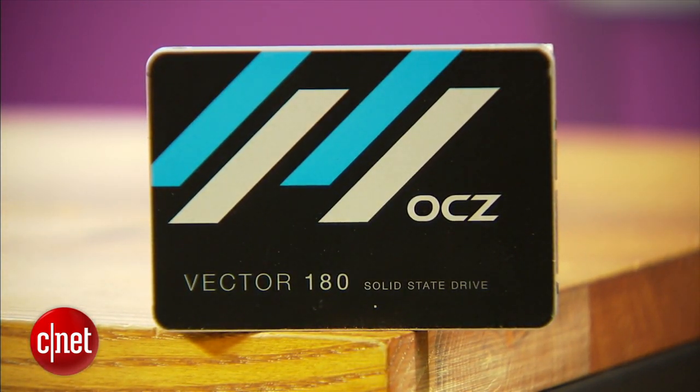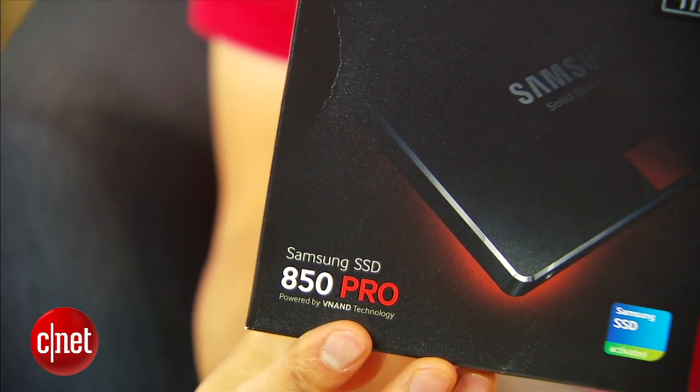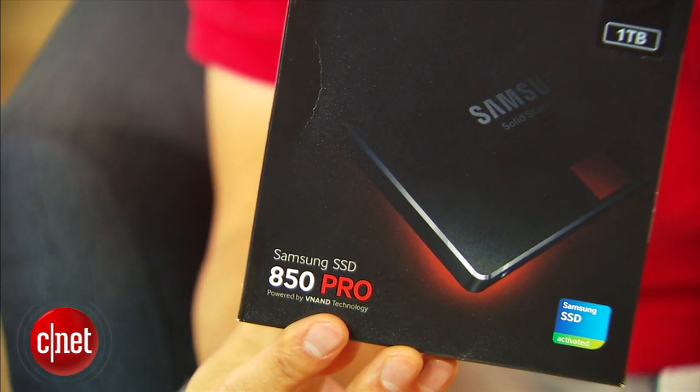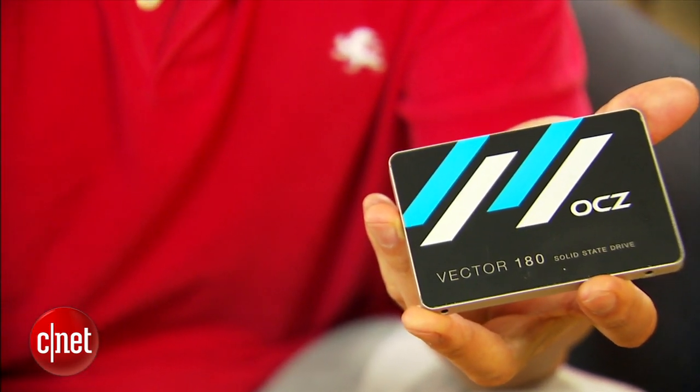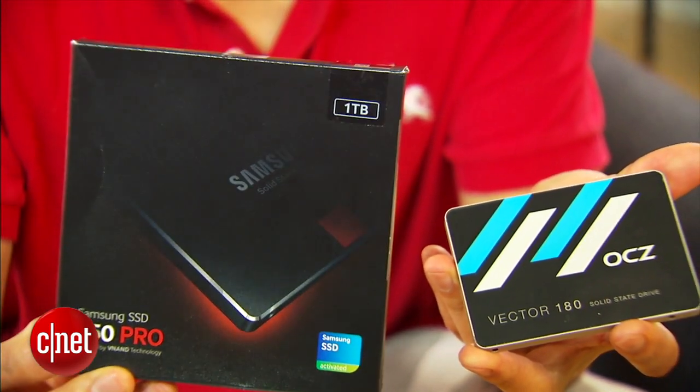Other SSDs can have a higher endurance. The Samsung, for example, has up to 150 TB. The Vector also has a shorter warranty of 5 years. The Samsung has 10 years, but its warranty comes with a Shield Plus feature, meaning you will need to show the serial number of the drive before you can get support and have it replaced in case of a defect.